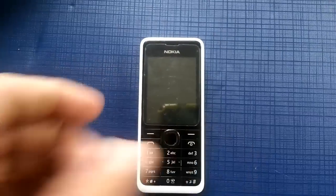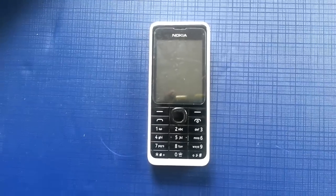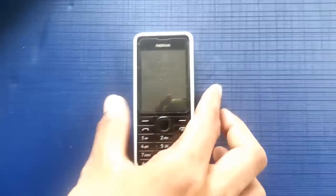I've got a 301 mobile. You may be knowing some of the hard resetting methods, but this is a very easy method.